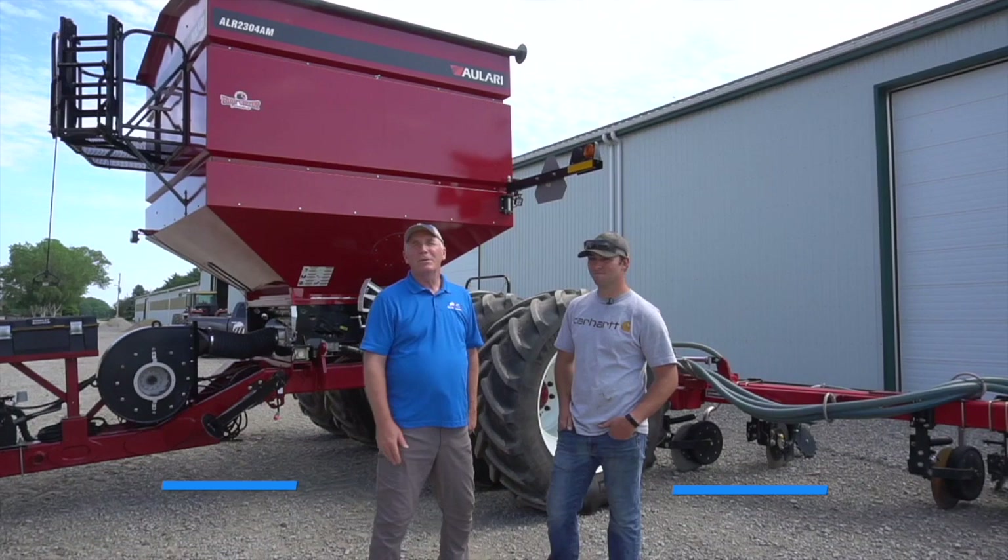Hello, Greg Stewart, Mazick Seeds. I'm with Joe Debrower here in Blenheim, Ontario. Joe, tell us a little bit about your farming operation.